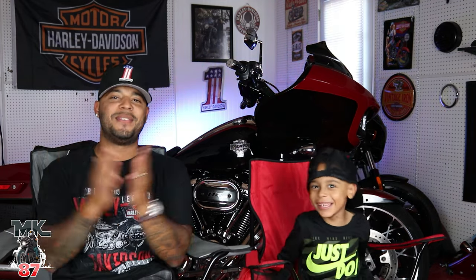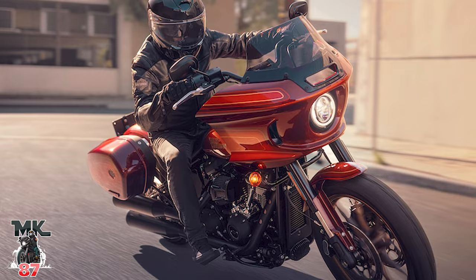Welcome back to the video. Today I've had a lot of requests and questions as soon as this hit the internet — a ton of messages in my inbox and on my Instagram. If you're not following my Instagram, follow me there — same name as my YouTube: Marvel Kid 87. Everyone wanted my take on this new El Diablo.